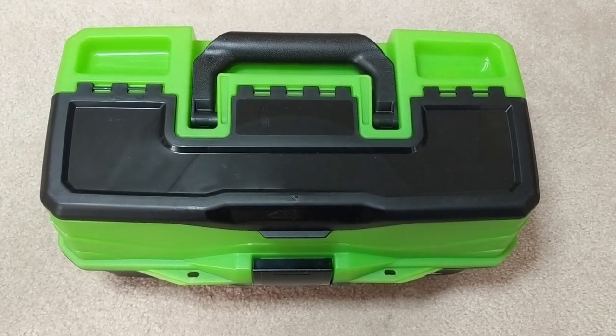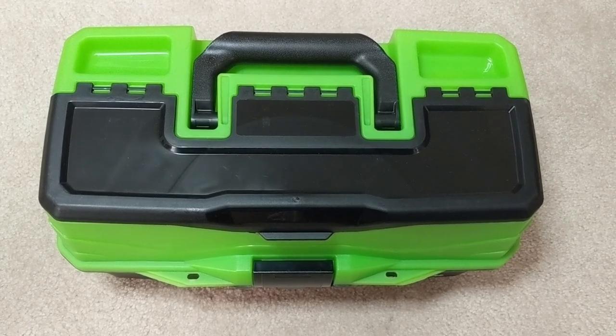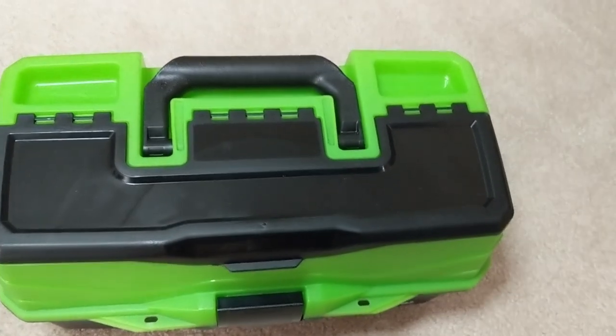Hey, how's it going everybody? So in today's video I thought I'd share my little hobby toolbox. This is where I keep all my hobby modeling supplies.